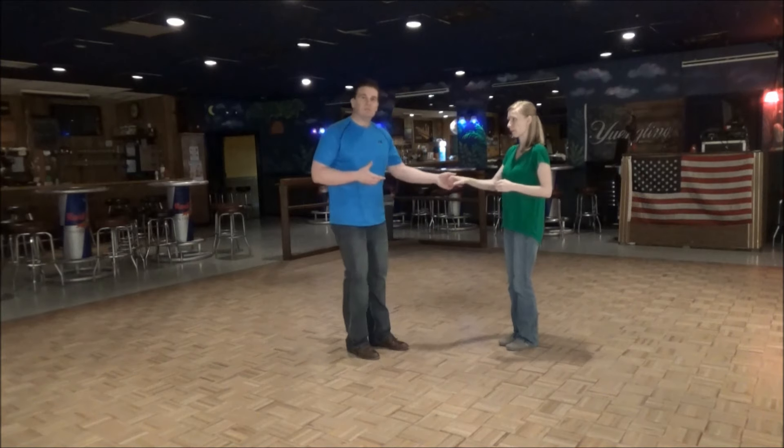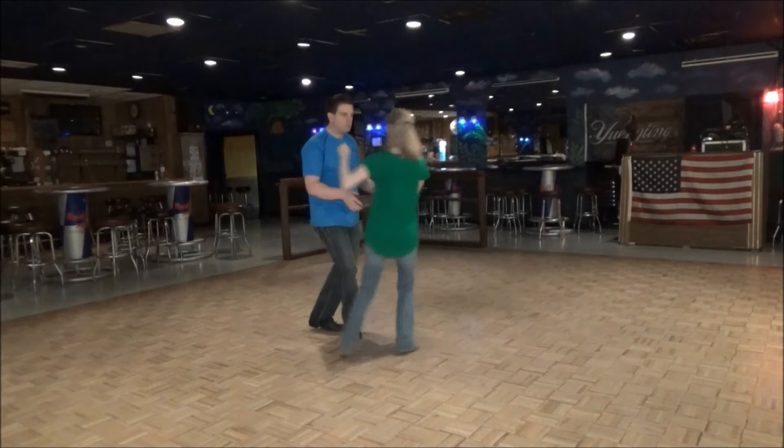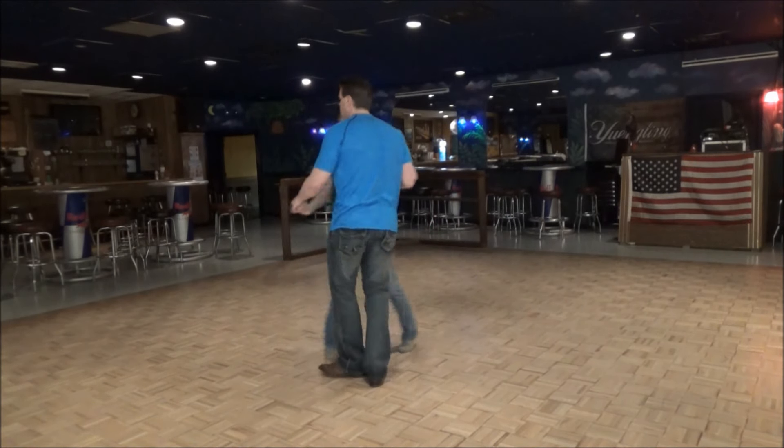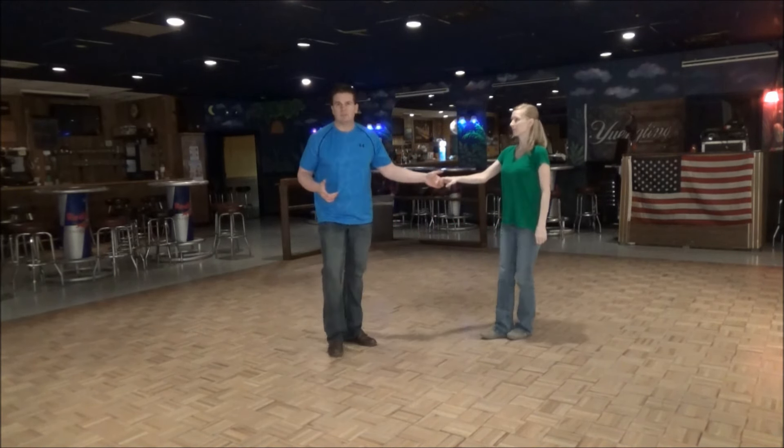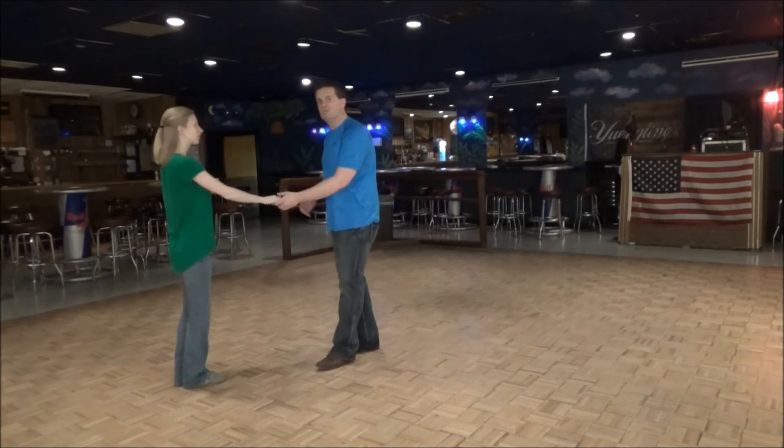What this is is off of a normal whip. We didn't really break this for the video down — we're just going to show you as a whip. Turn. Nothing changes. For N6, 1, 2, 3, and 4 is all the same.